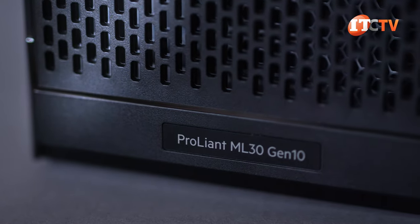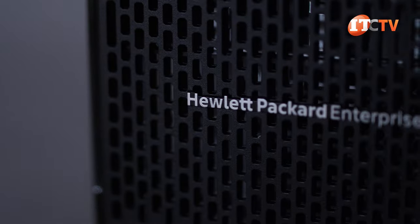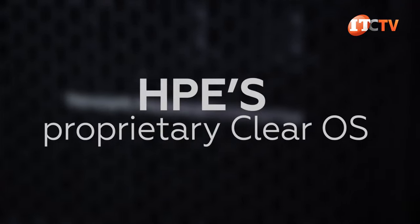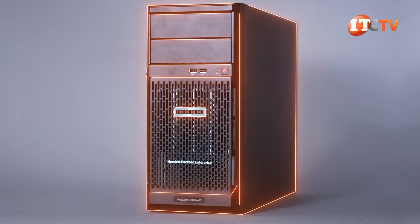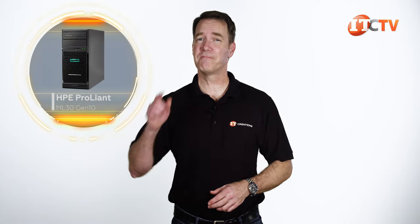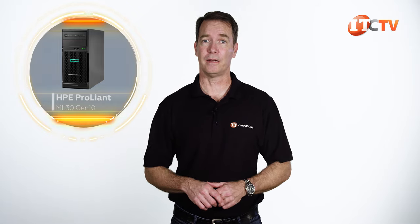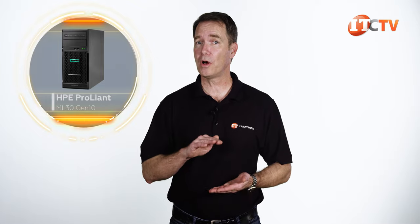As this is a remote server, you also might want to consider some kind of backup system. Supported software includes Windows Server, Linux, and HPE's proprietary ClearOS, which allows you to build a fully functional server through add-on modules from their application marketplace. As a remote branch office or edge server, the HPE ProLiant ML30 Gen10 delivers some very impressive enterprise features at the very bottom of HPE's server tower line. It offers all the bells and whistles associated with the performance models, just in smaller quantities.